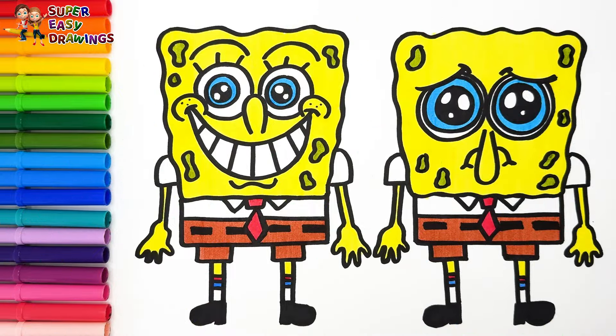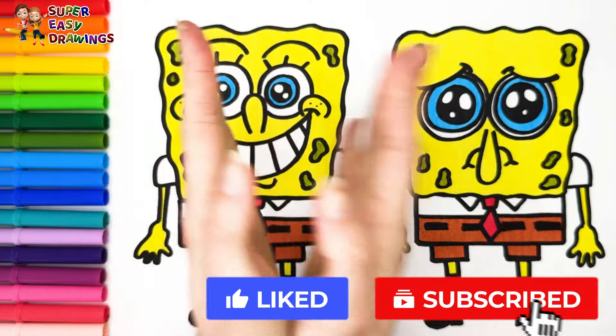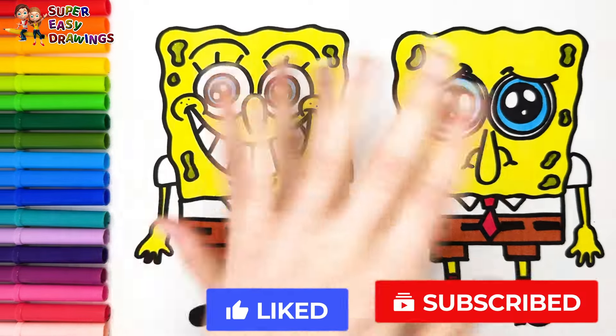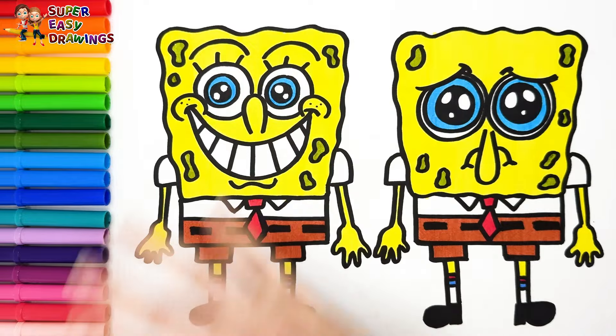Fantastic! If you like this video, please like this video and subscribe to the channel. See you in the next video. Bye!